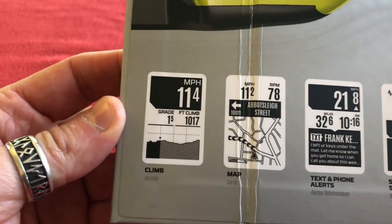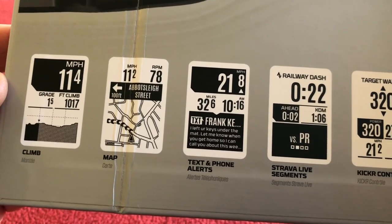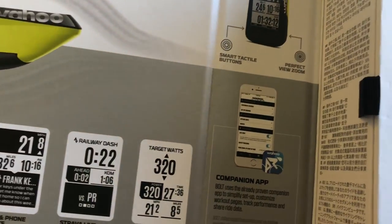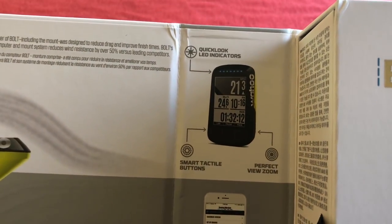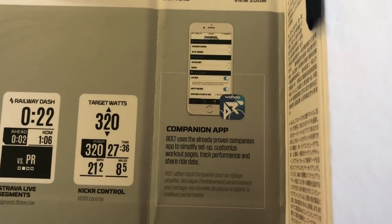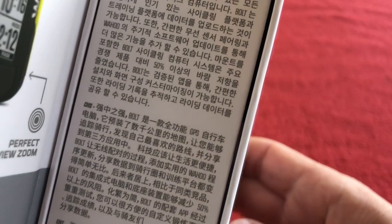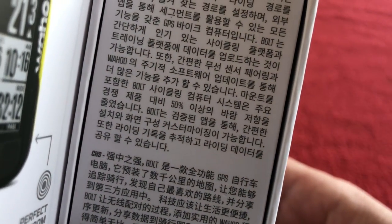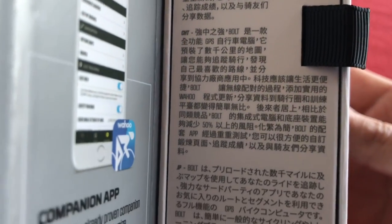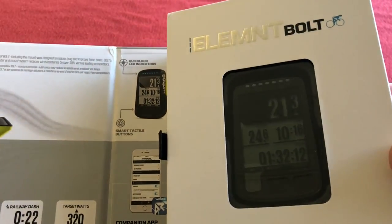We've got screens we can have: a climbing screen, maps, text and phone alerts, Strava Live segments, and Kickr control for if I ever get an indoor trainer — that'd be cool. And you set it up on your phone, which is going to be awesome. There's also some writing — the top one is Korean, and Chinese. I don't know Japanese either, so forgive my ignorance.